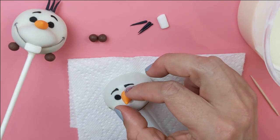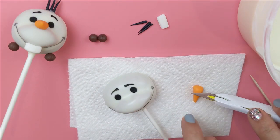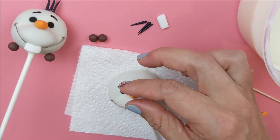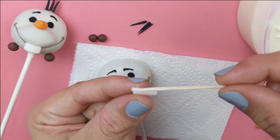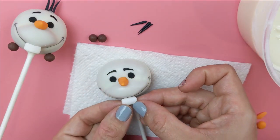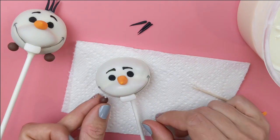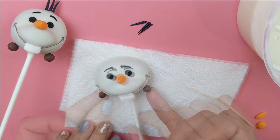Now we're ready to attach some fondant pieces. We'll start out with his nose — try to get it to fit in the indention, and if it doesn't fit, cut it down at an angle with a pin blade or sharp knife, as the angle really helps attach it. Then go ahead and attach his teeth with a little chocolate, and do the same with his feet.